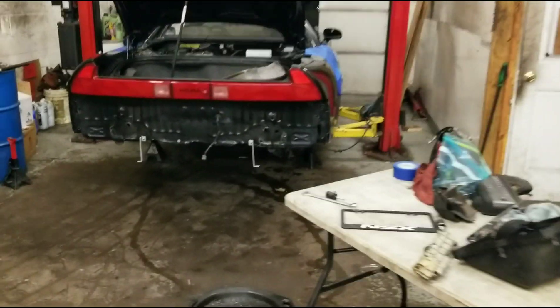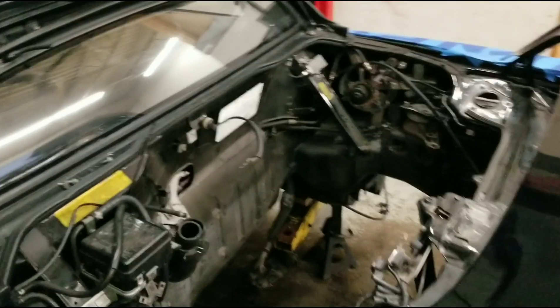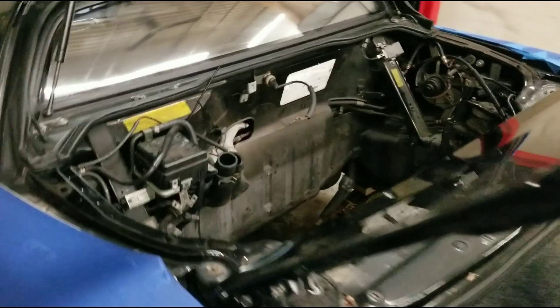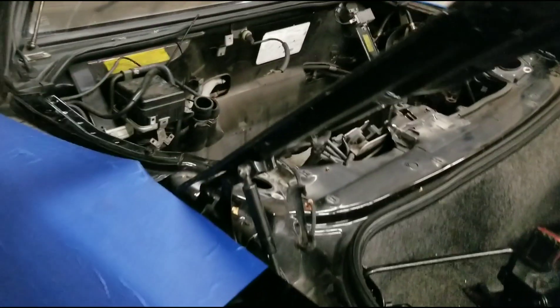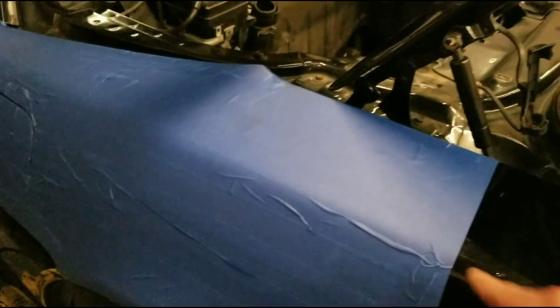We've got a little table over here and as you can see it's all out. We had to get the diffuser out, so the whole rear bumper had to come off with it. There's a lot of engine space now. We're cleaning up the floor. If you're not familiar with blue painter's tape, we've got that on the fenders temporarily so we don't scratch them while we're working.